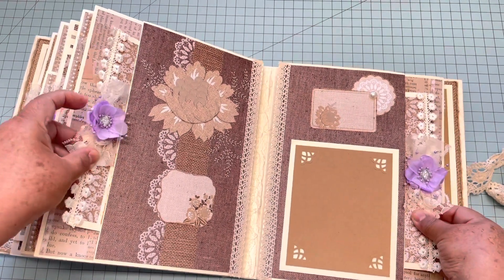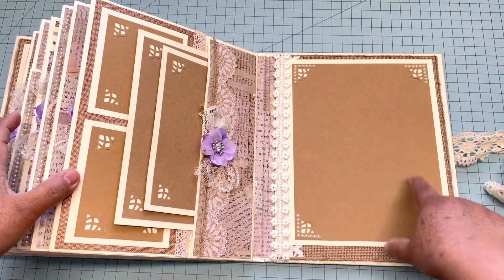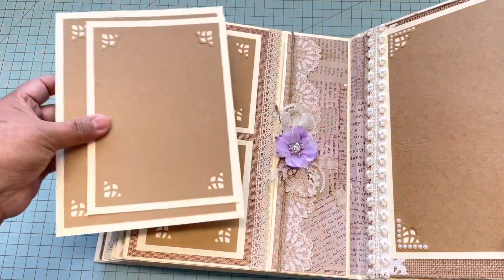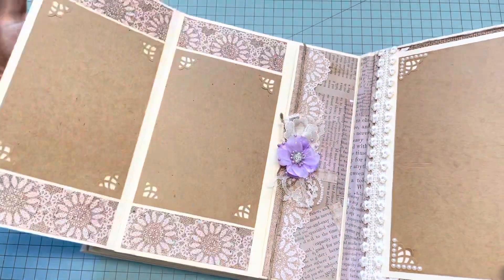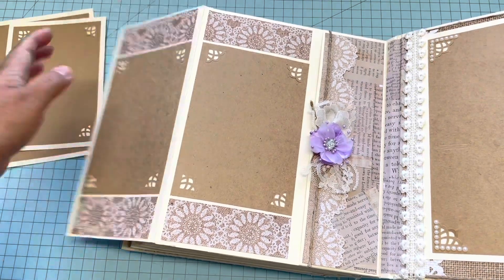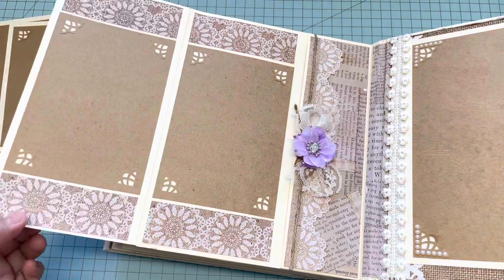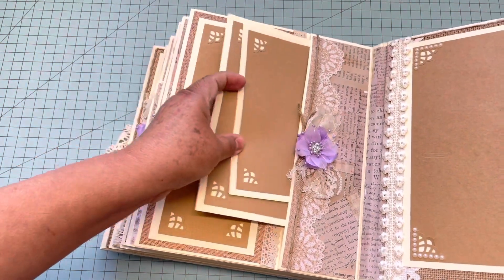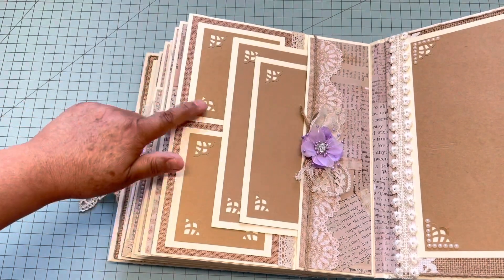This is the last page — right here there is a six by eight mat, and on this side there are two mats: a four by six and a five by seven. When you open this one you have two more four by sixes. This part might not be in the tutorial, but it's super easy — you just need to add a flap, do the pocket, add this flap on top, then use your tags as usual and you have the pocket with the flap.